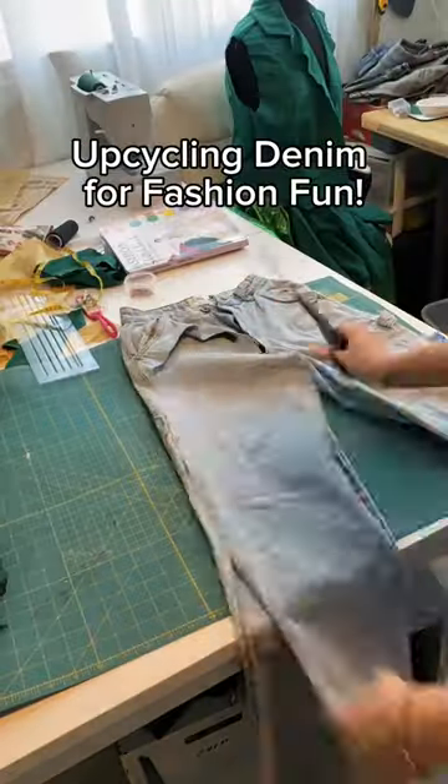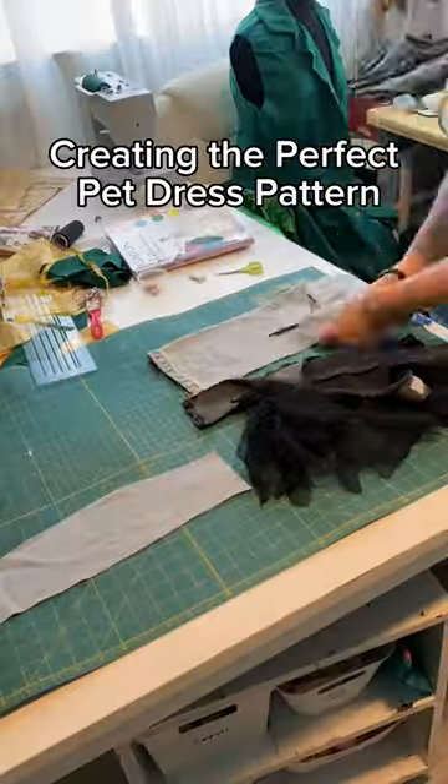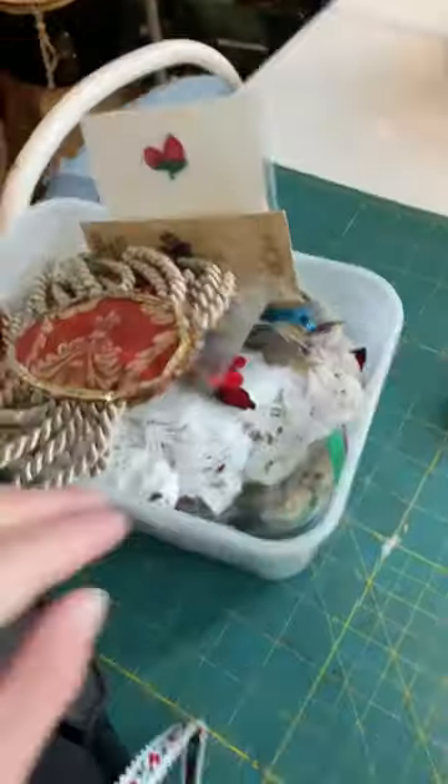First things first, let's dive into this denim chaos. Using some old jeans as fabric, because why not? And voila! Pattern traced, fabric cut, and we're ready to rock. This pet dress is going to be the talk of the dog park. I can just feel it.